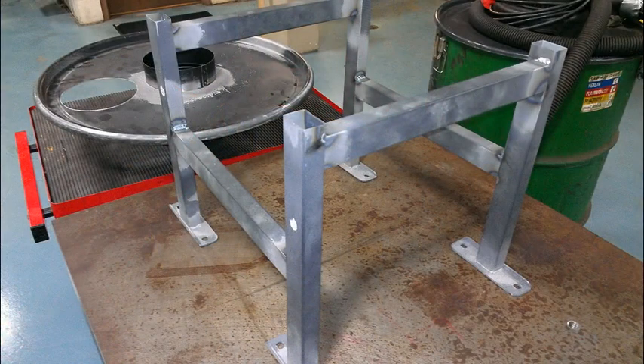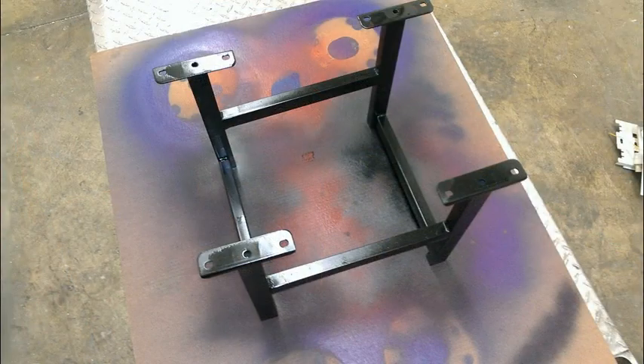This is the steel stand fully welded at this point, and another picture of the steel stand ready for paint. This is the first coat of paint on the steel stand.